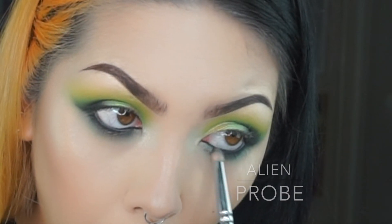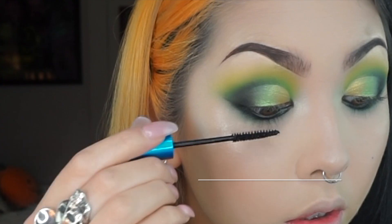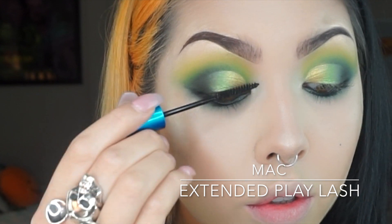Then I'm just gonna add some dimension to the lower lash line using the shade Probe on the inner half of my lower lash line. Then I'm just adding mascara to my lower and upper lashes.